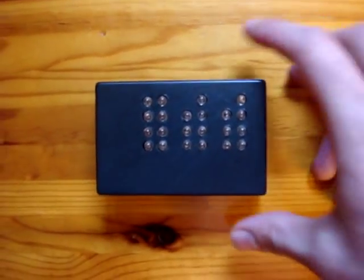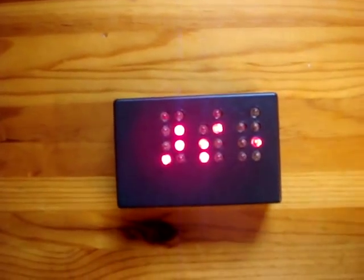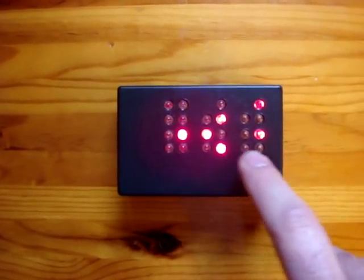Now let's wake up the display. Here it displays the time in binary coded decimal. And now the date — Tuesday 25th October.